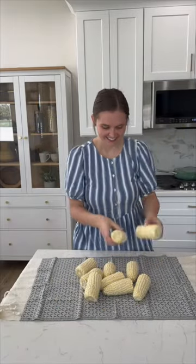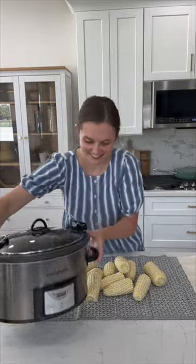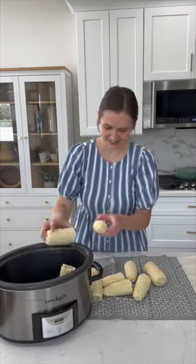Okay you guys, I make my corn on the cob in the slow cooker and I will not make it any other way. It comes out so perfect every single time.